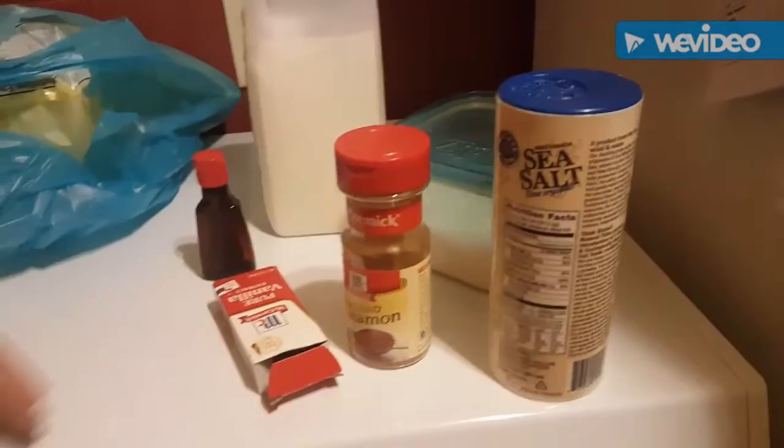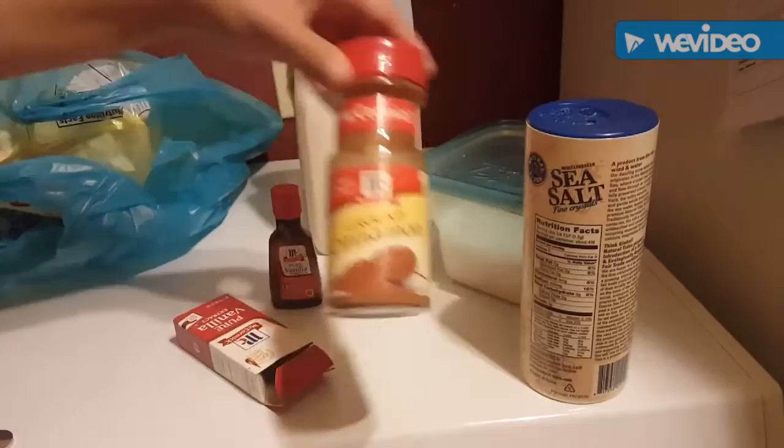Today we are going to make some candied cicadas. Here are the ingredients: pure vanilla extract, ground cinnamon, salt, sugar, milk, and of course, the cicadas.